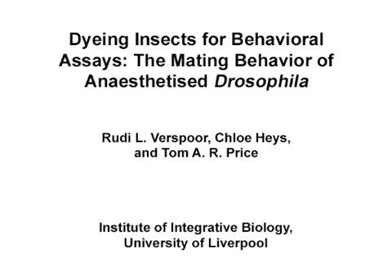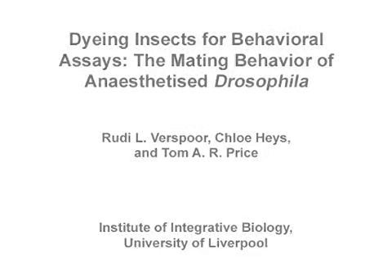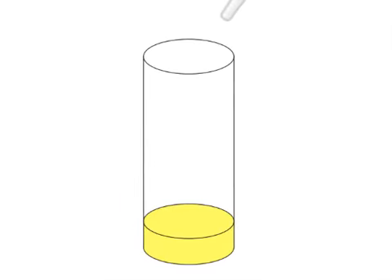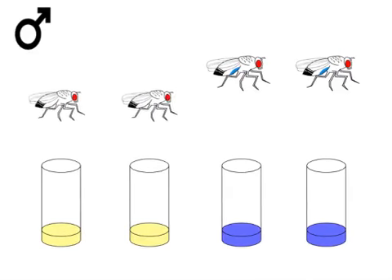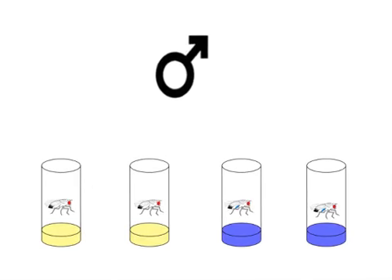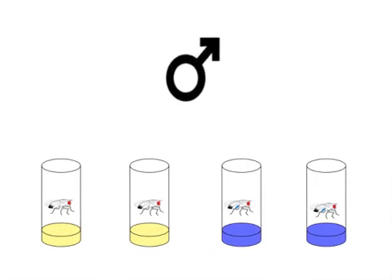The overall goal of this procedure is to make insects visibly distinct from one another in a non-invasive manner for their identification in behavioural experiments. This is accomplished by first visibly staining the surface of normal Drosophila food in a standard fly vial with a few drops of food colouring. Next, the flies are added to the vial for three hours, at which point the Drosophila should exhibit a strong colouring of the abdomen.